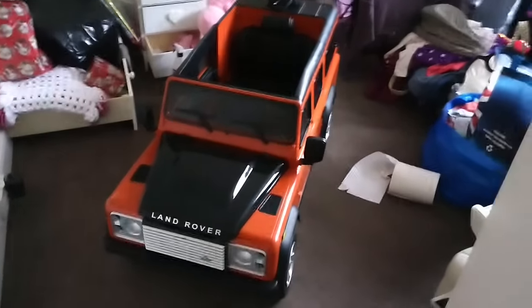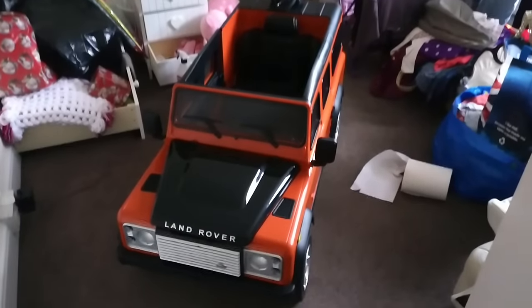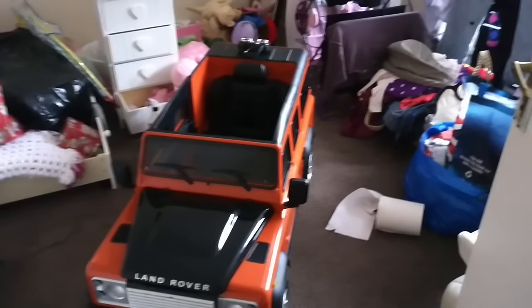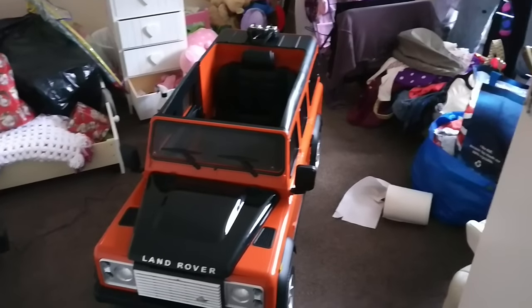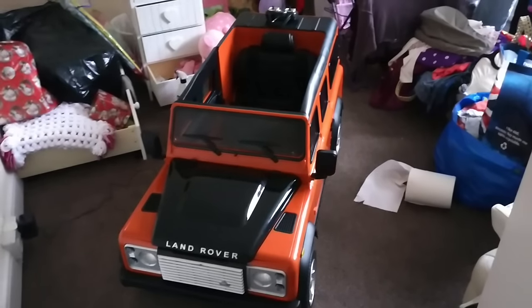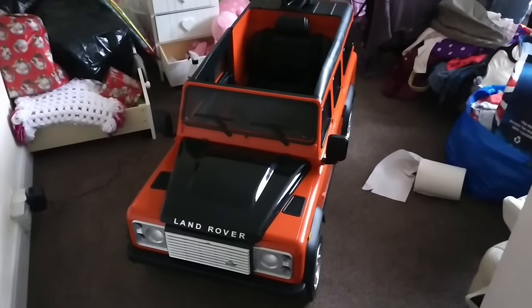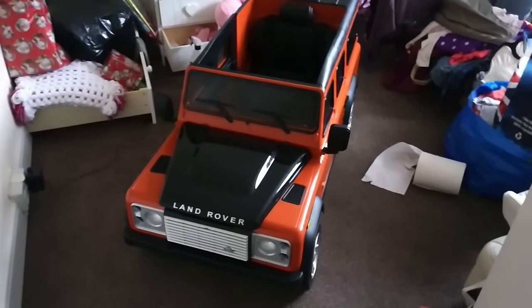I bought this for my daughter - she is seven months old. The recommended age for these is three years plus, but in all fairness she absolutely loves it. She can pretty much near enough walk now; she's doing quite well for her age. I've taken some bits and bobs off so I can show you around.